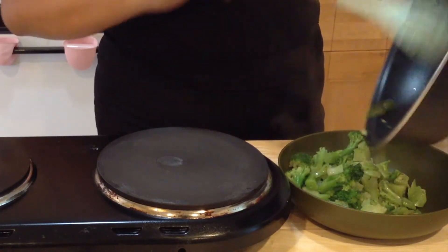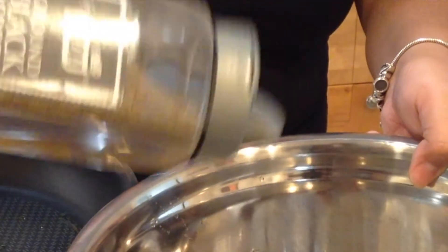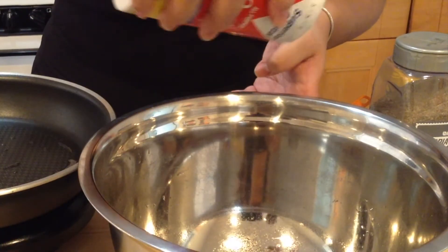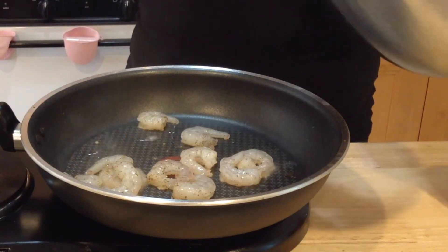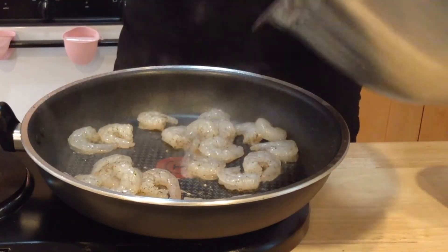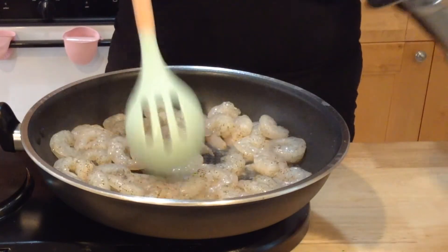Our broccoli is now tender so we're gonna remove it and put it in a bowl. Wipe your pan and then put another teaspoon of vegetable oil. Our pan is ready to go. I'm gonna bring my shrimp over, which I patted dry, and I'm just going to season it with salt and pepper. Now for the best part — the shrimp. Cook these until they're pink, stirring occasionally, because shrimp cooks really fast and you don't want to overcook them or they'll be chewy.